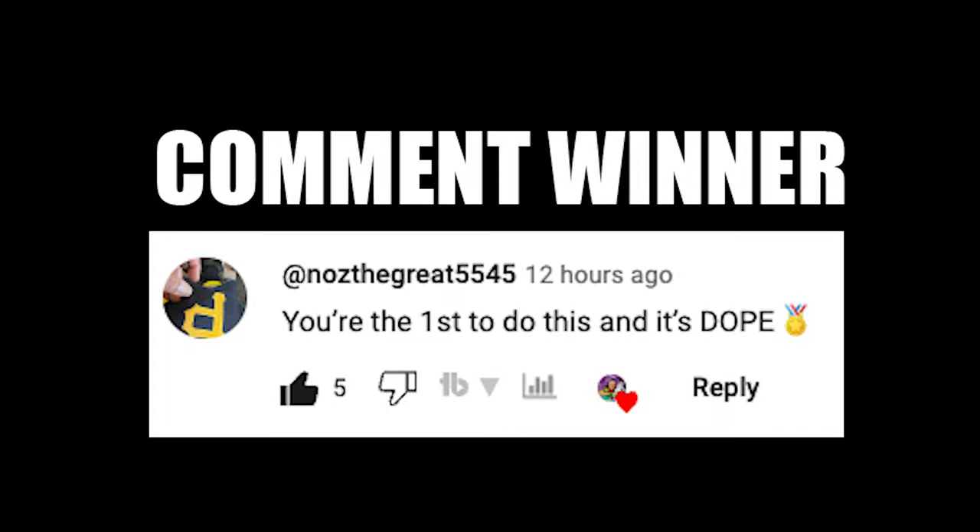Before you go, I just launched my Sneakerhead Academy where we got everything on the inside. I teach you all the stuff I learned over the past 15 years when it comes to sneakers, scaling, real estate — you name it, we talk about all of it in there. There's an eight week program plus a bunch of monthly giveaways. Hit the link down below in my description or pinned in the comment section for DJ Sneakerhead Academy, and I'll see you guys over there.